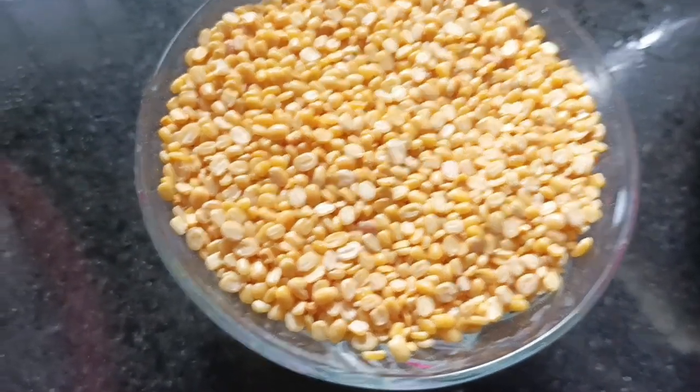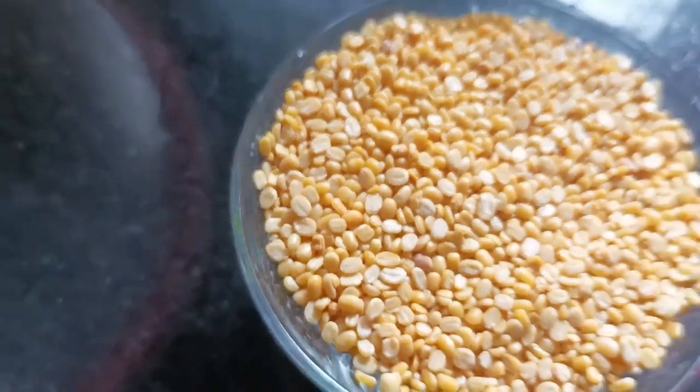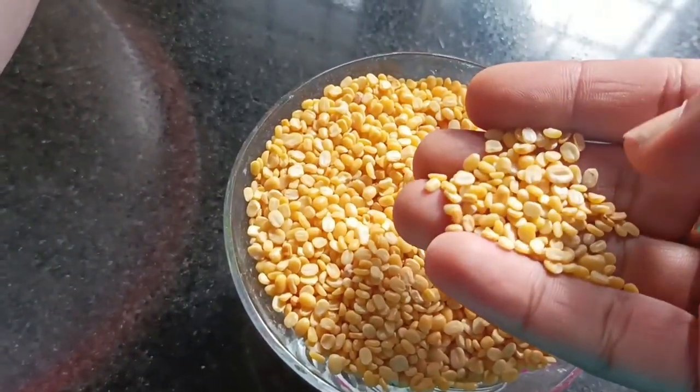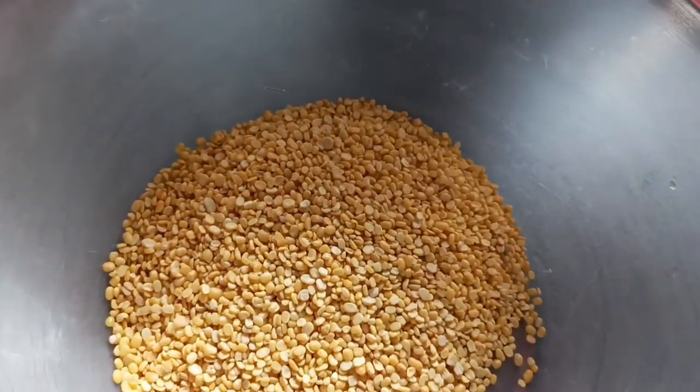Hello friends, hello everyone. This is a small dish. We are ready to eat this. It is healthy and it is also tasty.